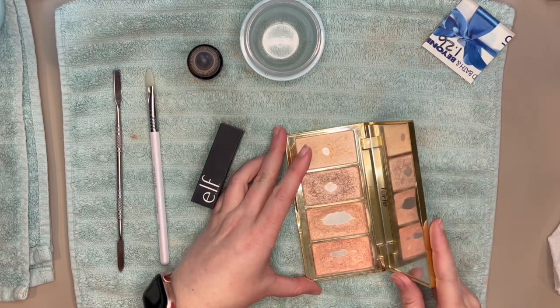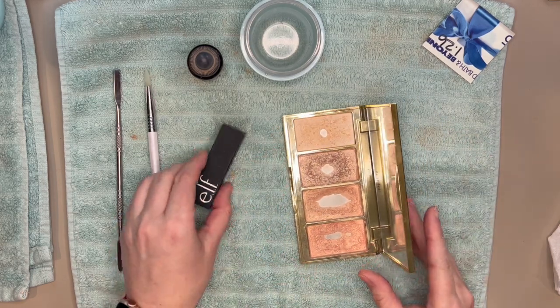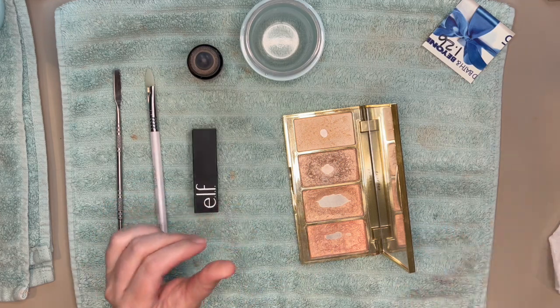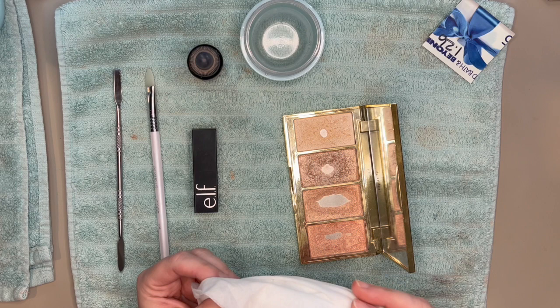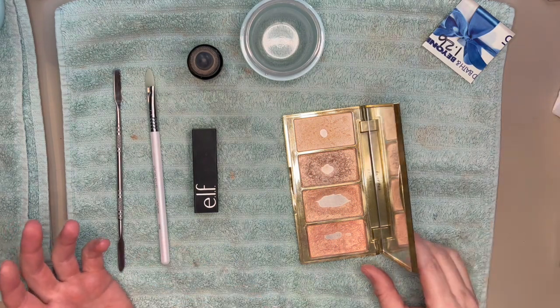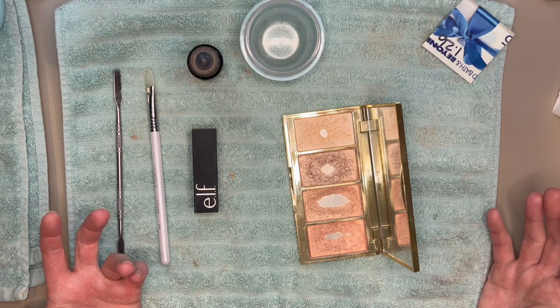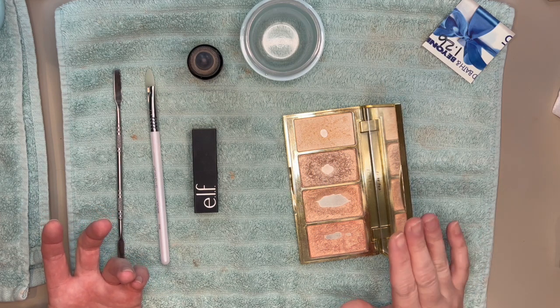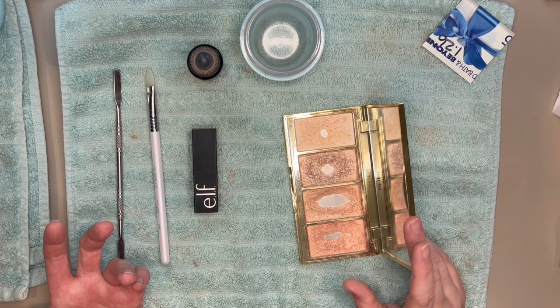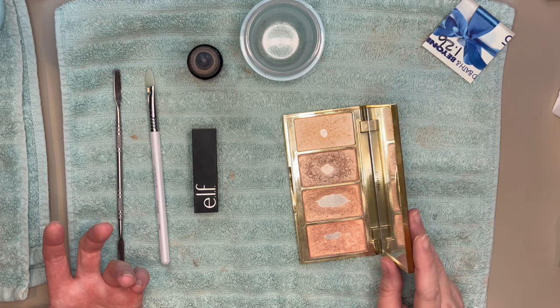Since these are square pans, I needed something square to repress with. I also have some Kleenex because that's what I use to press with. I know a lot of people use paper towels, but I think those have a little bit too much texture. I'm going to need the Kleenex folded open, and I want something to cover the mirror so it's not blinding you guys.